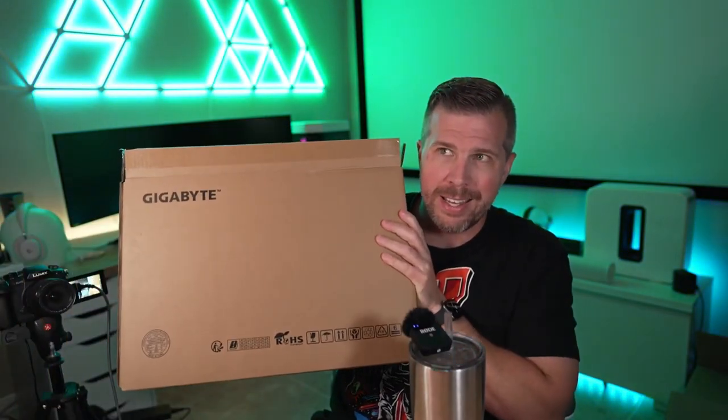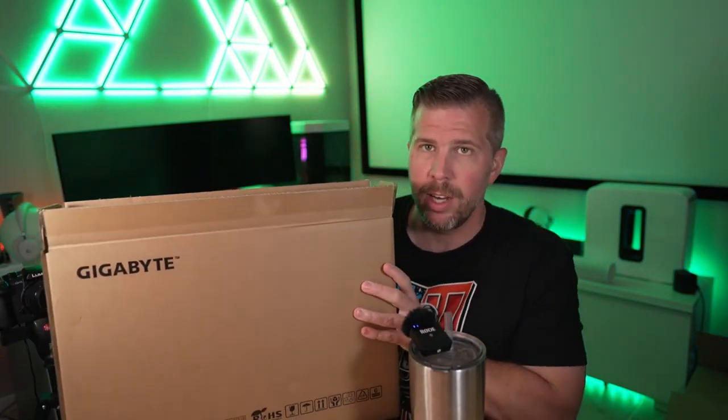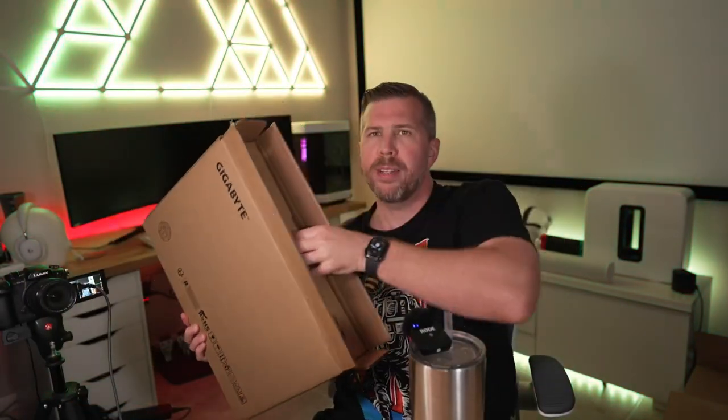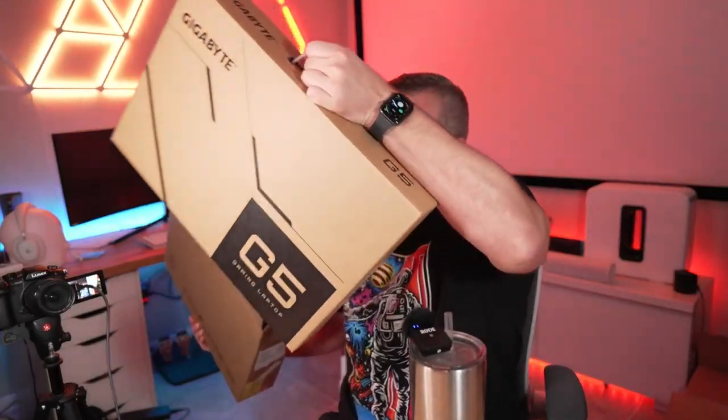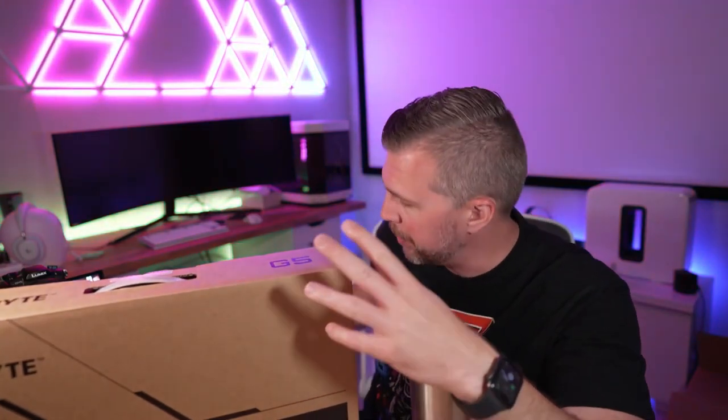It's got very small bezels around the display as well. I bought this off of Newegg and there are links in the description below if you want to pick this up or check the latest pricing, because pricing on this is going to shift around. I'm expecting this to eventually go on sale for around $800–$900, maybe even as low as $700 during Black Friday a year or two from now, so this thing's definitely going to fluctuate in price quite a lot.